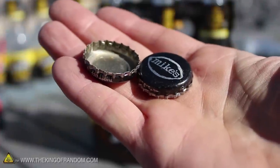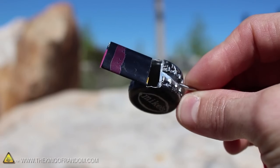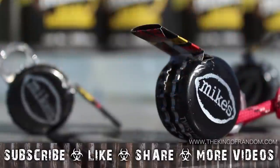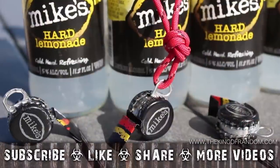Now you know how to convert your cans and bottle caps into colorful and customizable party whistles. It'll summon attention when you need it and make a great conversation piece when you don't. Check out more projects at thekingofrandom.com.